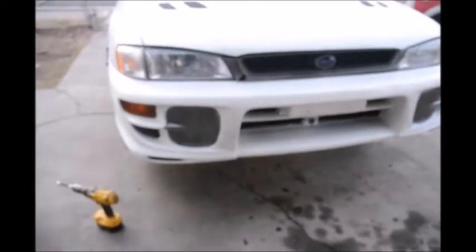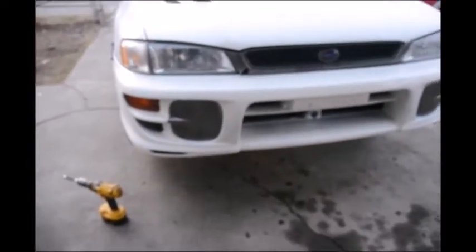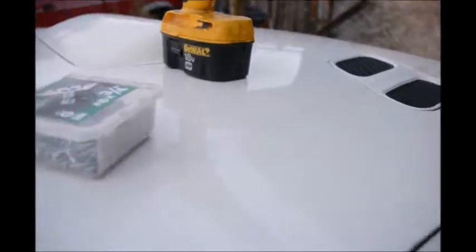Me and Johnny had to lift up the car in order to get the drill under there, so we just lifted it real quick and put it on jack stands. I'll show you guys how to start installing the garage trim.